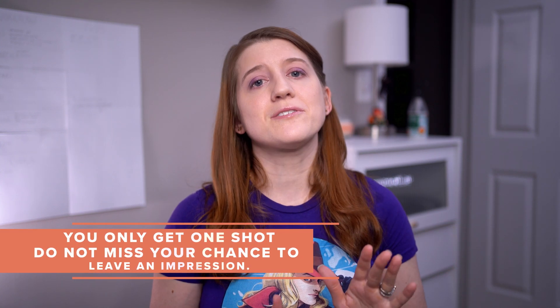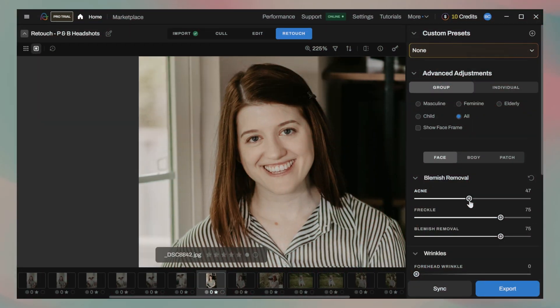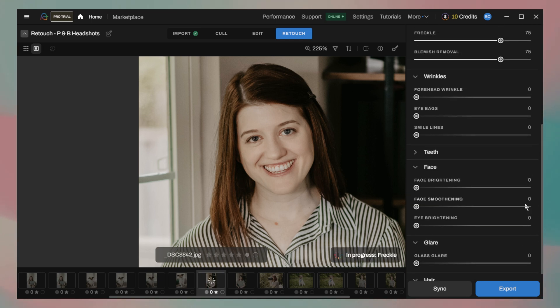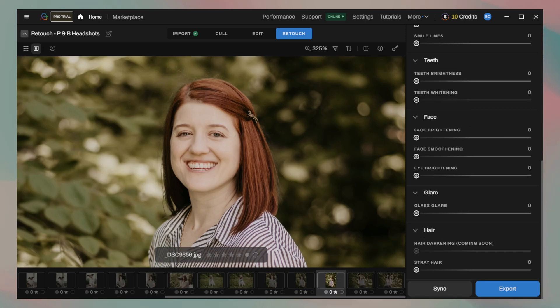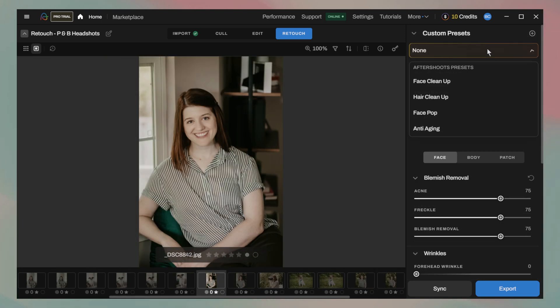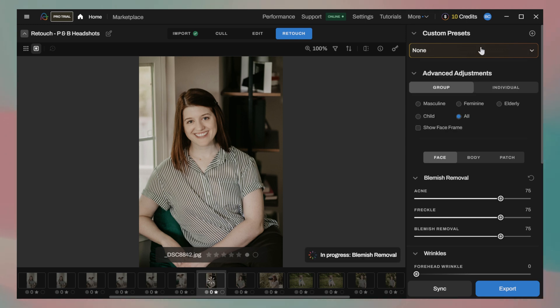After spending some time poking around the retouching tool, a few things definitely stood out to me — some good, and some that are still very much in progress. Interface-wise, I actually like a lot of what's already there. The sliders are clear, and the labels are simple yet descriptive enough of what changing that slider will do — there's no need for a bunch of slider tooltips or pop-ups. The sliders are also pretty effective at doing what they're supposed to do and keeping a natural look that doesn't appear overly edited, as long as you use the sliders appropriately. I also really love that presets are loaded in right from the start — it makes it really easy to get a baseline retouch without having to start from scratch every single time.